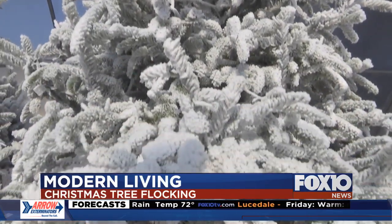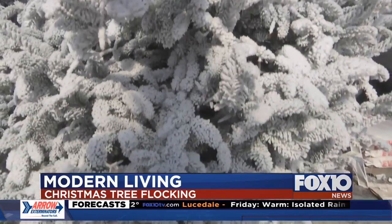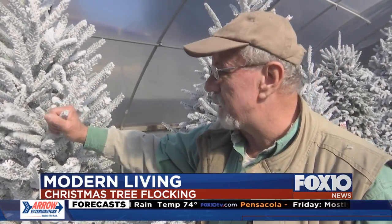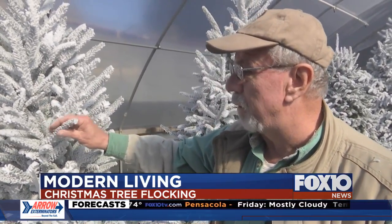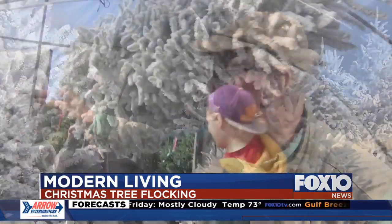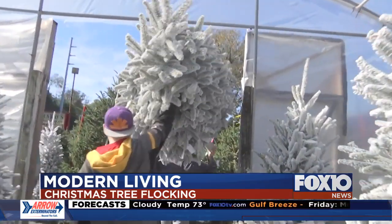Flocking a tree isn't just for looks — there are some useful side benefits. It coats the needles so they can't dehydrate as fast; they can't dry out. Once it's on there, it's pretty firm. If it's put on with enough water, it'll stay on there and help the tree look good right through the season.